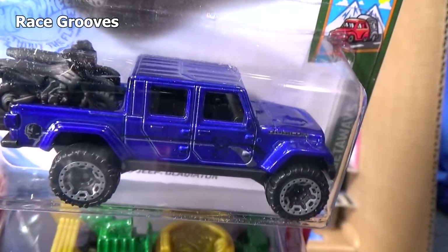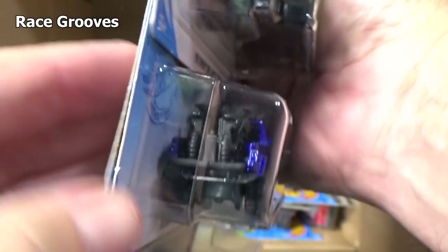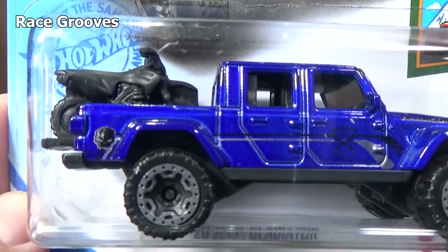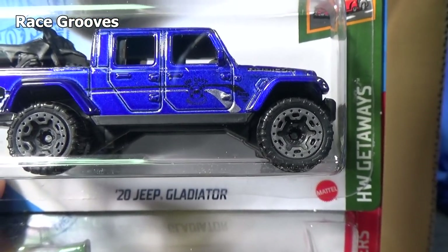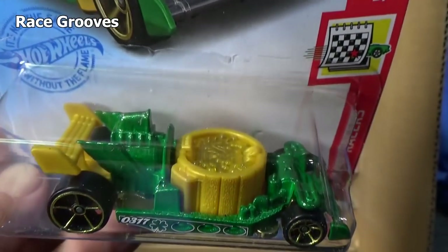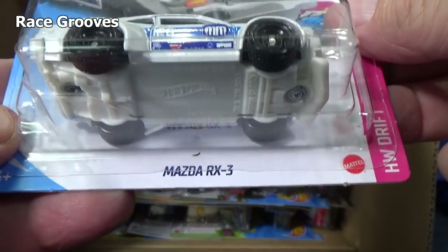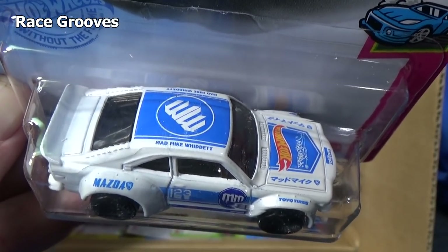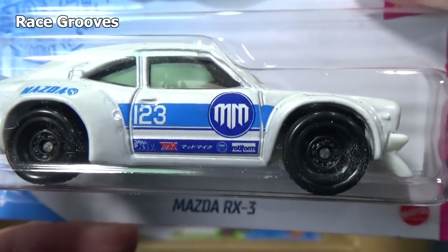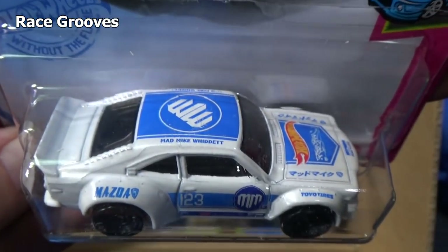Here you have the '20 Jeep Gladiator in blue. Any printing or decos? We got a skull right there. Getaways series. There are graphics — gotta get closer up to see them. And there is Hot Tub. What is this? Mazda RX3. Basic white graphics on the top and the side, no decorations in the back and no graphics in the front. I like red, white, and blue.